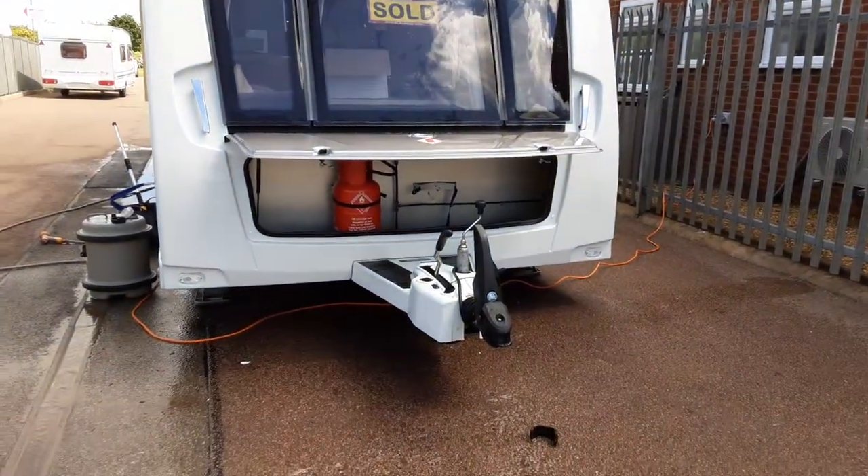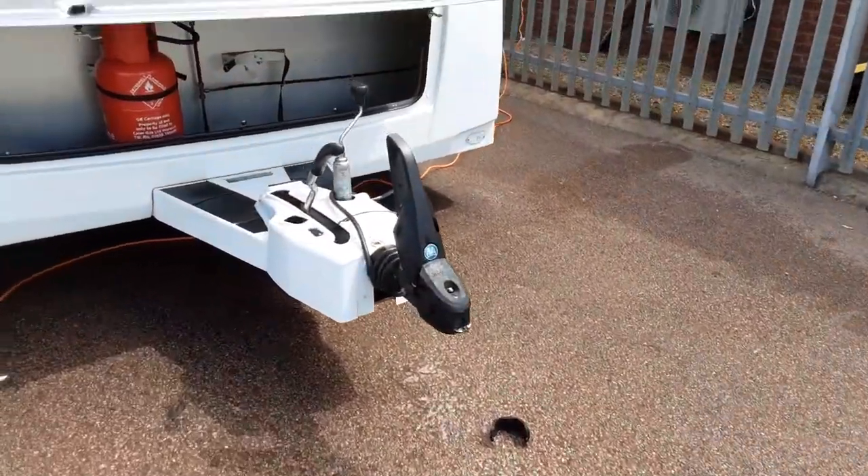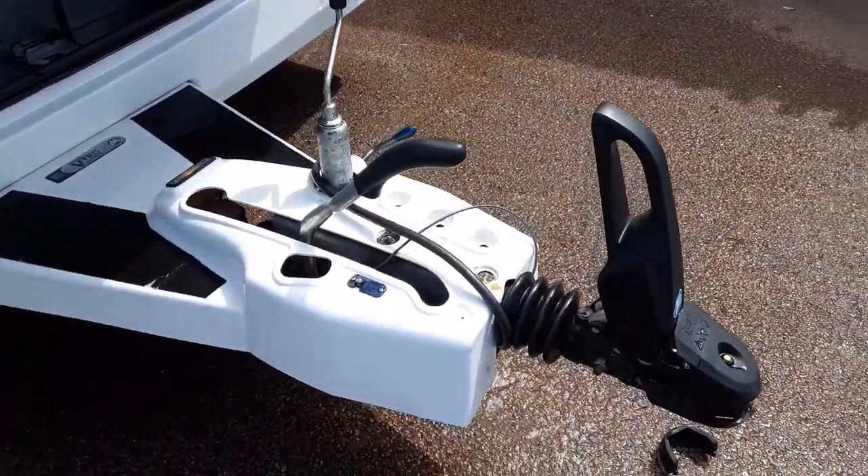This is a Buccaneer Schooner. I'm going to take you around the van and show you how it operates. In front of the van you've got your jockey wheel, hitch and handbrake — we'll demonstrate these to you in person here on site.